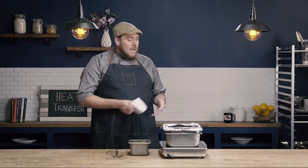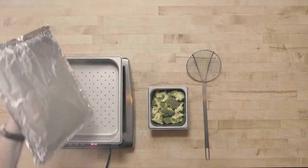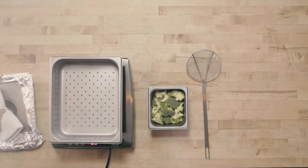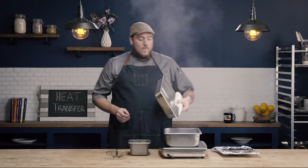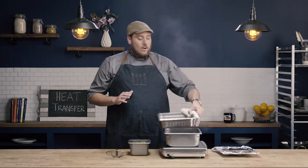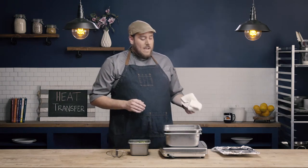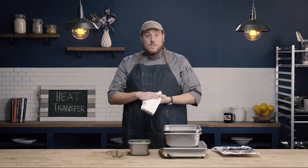Using a bamboo basket is another common way to steam. This setup here is also quite common — we have a 4-inch half hotel pan with a 2-inch perforated hotel pan set on top. This is a great method because at no point does the food product have to come into contact with the liquid.